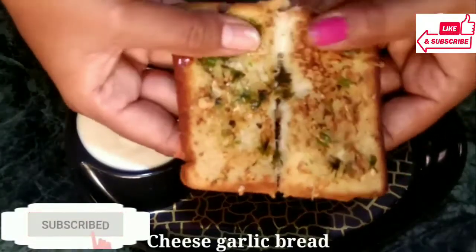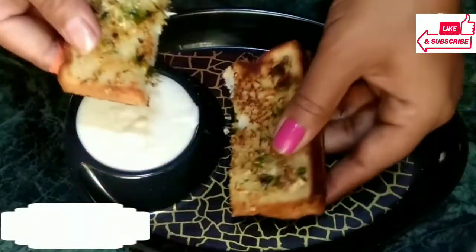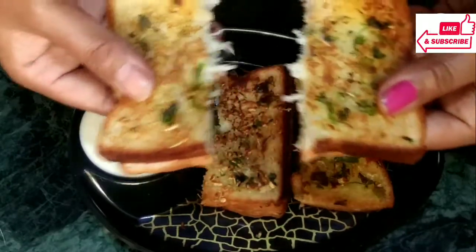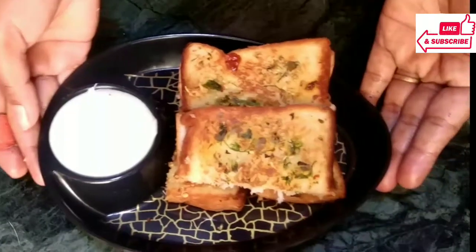Hello friends, welcome to my channel. Today we are going to make a garlic bread recipe. With it we will make a cheese dip, which is very easy to make. We are making a Domino's style. This recipe is very simple.